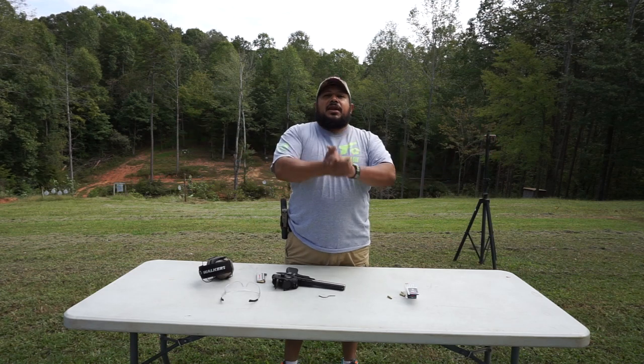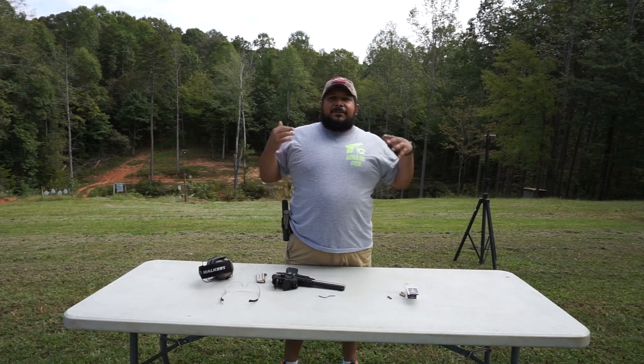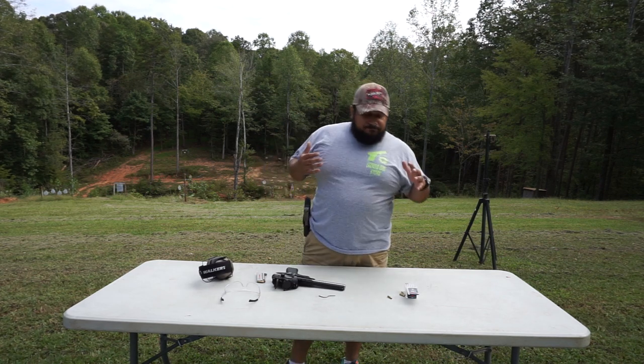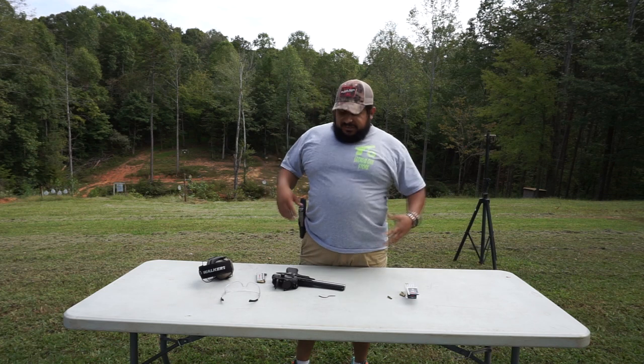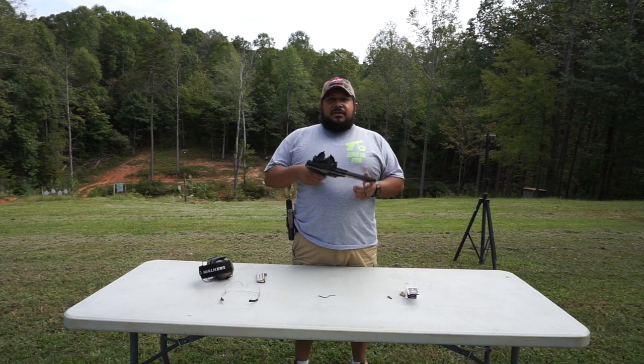Hey guys, what's up? It's me again, the gun nut. Today, if you hear any wind noise, I apologize - it's kind of windy out here, but it feels great. We're going to be talking about the Accelerator Pistol by Accel Arms.